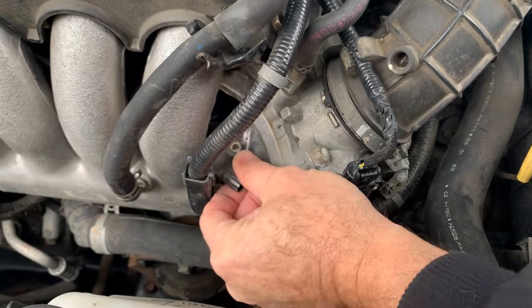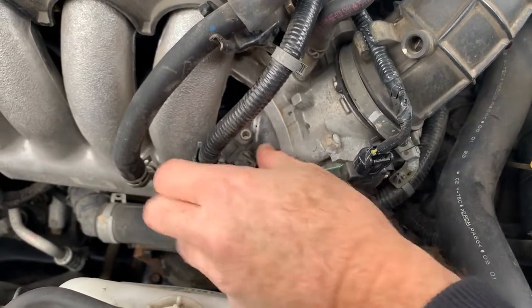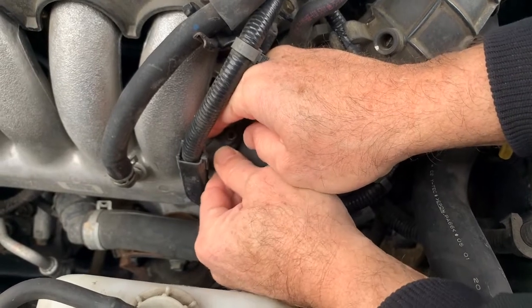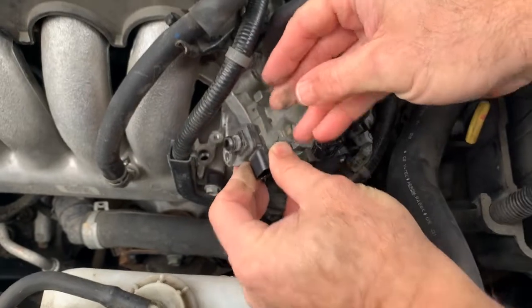With your screw out, you just kind of wiggle it back and forth. It's held in with a little rubber gasket — it should just pop straight up. Just wiggle it back and forth. Sometimes you've got to put a screwdriver underneath it, just nice and gently. Pop it out just like that.